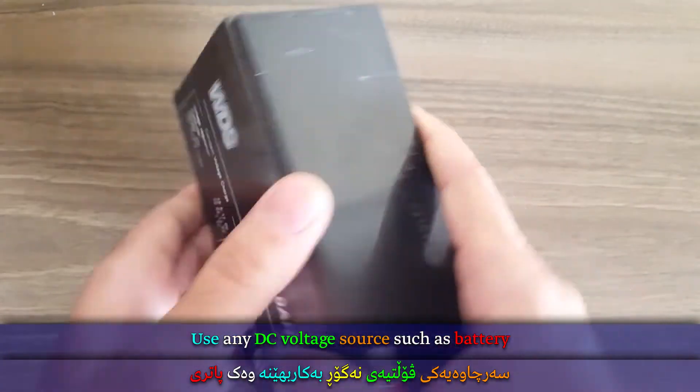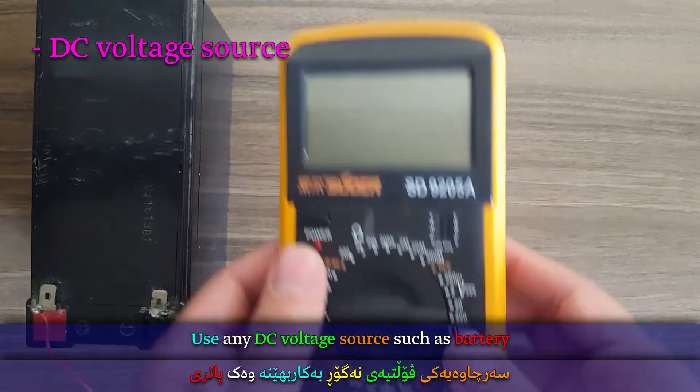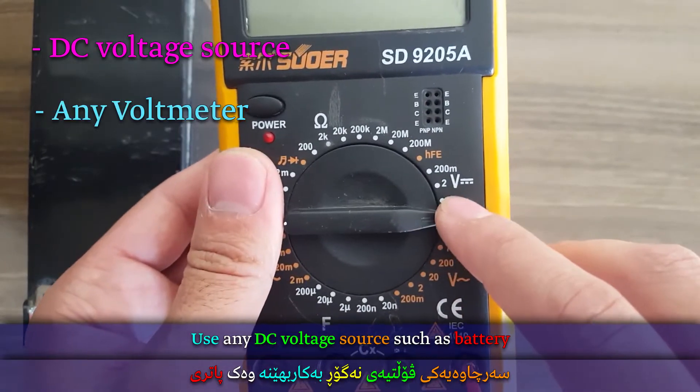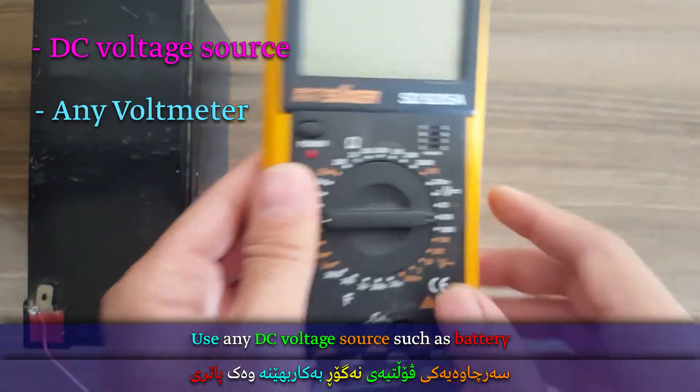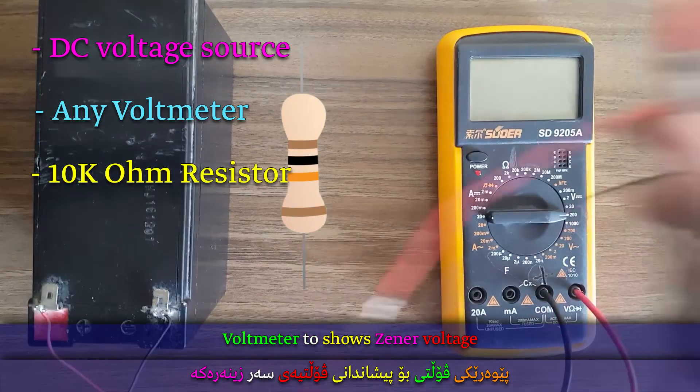Use any DC voltage source such as a battery, a voltmeter to show the Zener's voltage, and a 10 kilo ohm resistor to protect the Zener diode.